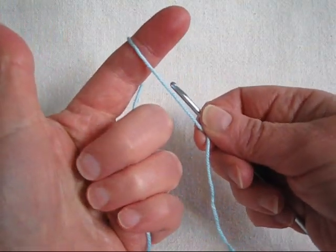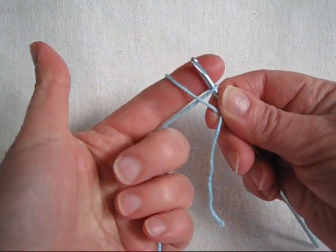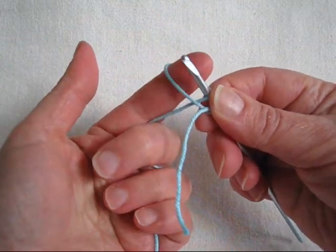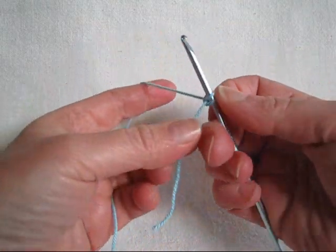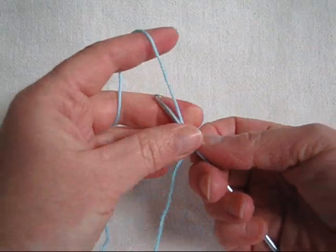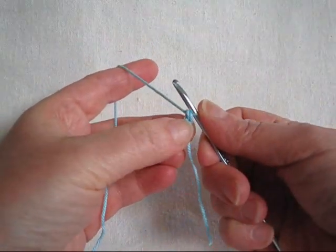To make the forward loop chain, reach behind the yarn you have wrapped over your finger, insert hook back to front, let the yarn slip off your finger and gently tighten it down, yarn over, pull through both, and you've made your first knotless chain.